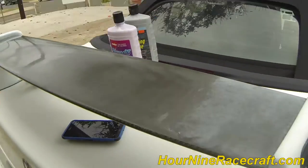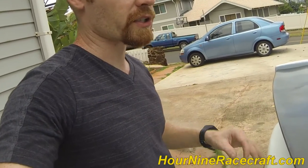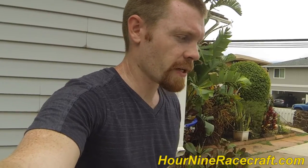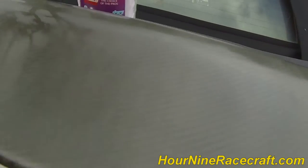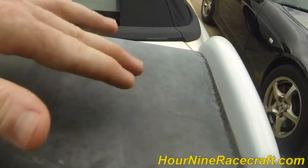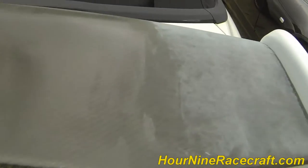To permanently get rid of that oxidation, you would actually have to have it re-cleared and then take care of your paint so it doesn't oxidize again. Anyway, this is really hot — I feel like I'm sweating a ton. I'm gonna finish this up, shut off the camera, and finish polishing up this last little bit so that this looks as amazing as the rest of it.